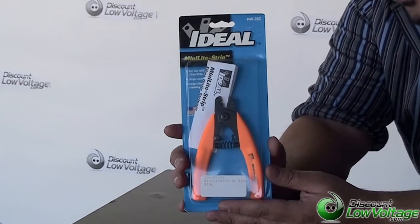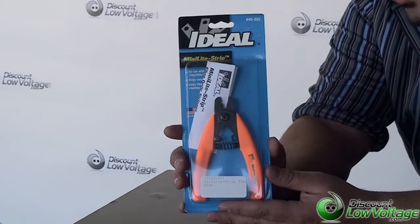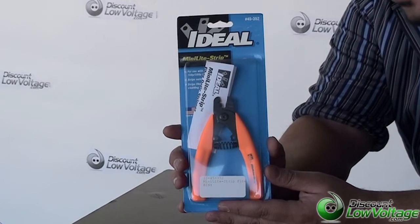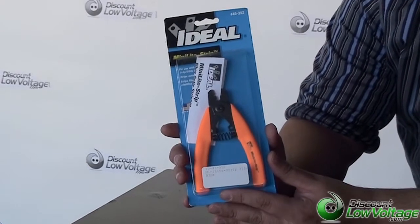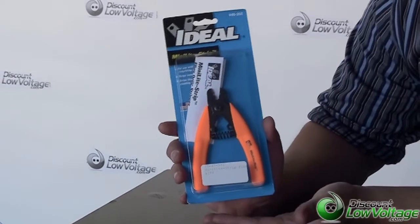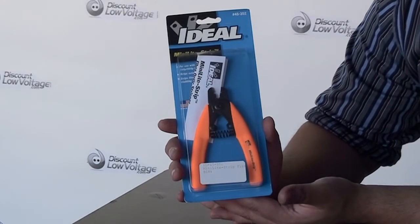It has laser marked guides for easy identification. It's precision ground, heat treated for durability, and it's probably our most commonly sold stripper. It's fairly inexpensive and it's by Ideal — a good quality brand. You can order this online along with a lot of other strippers and it's made in the USA. Thanks for visiting.